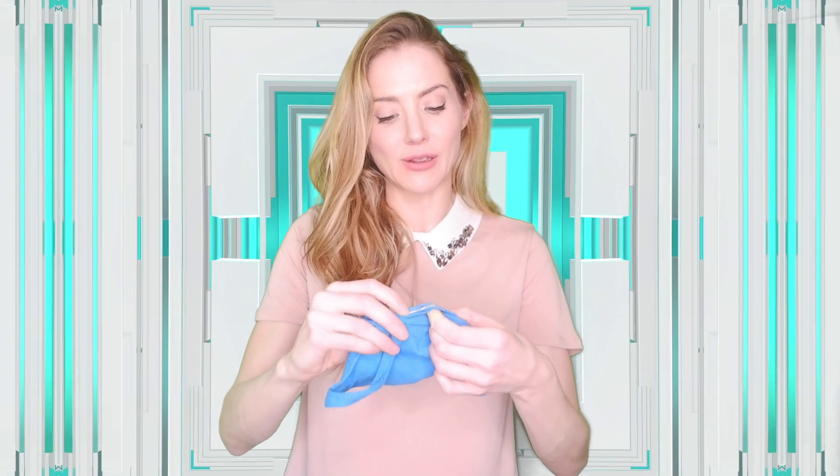I folded it, folded it, folded it — and that's what I used in this mask for the nose piece. So if you're out there and can't find a nose piece metal for your DIY mask, go into your pantry and get some aluminum foil, because it seriously works.